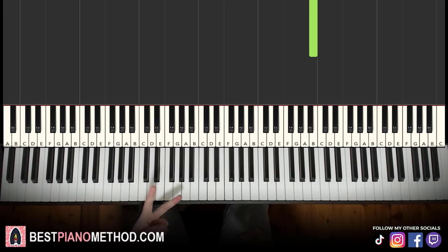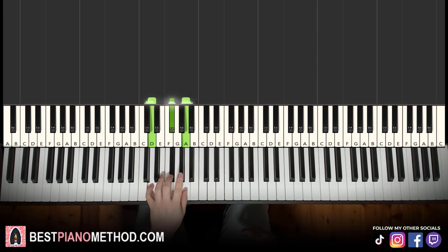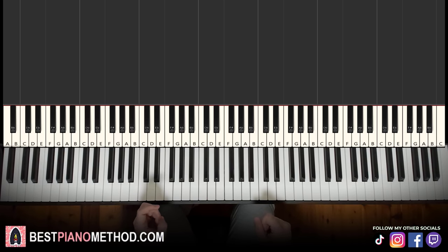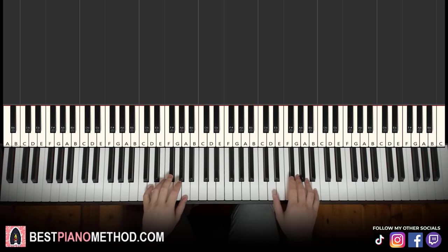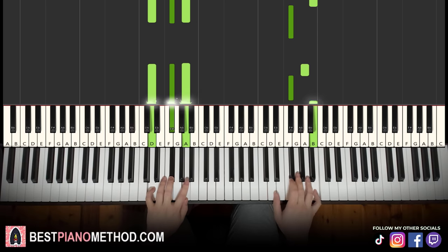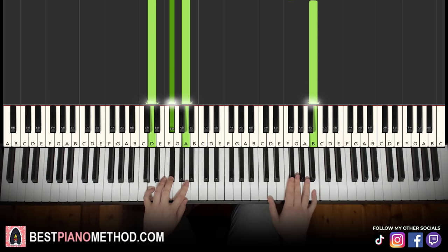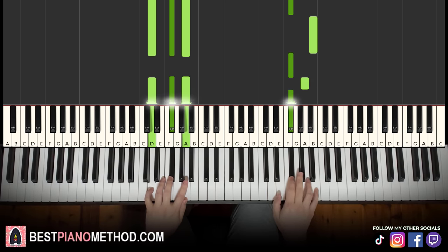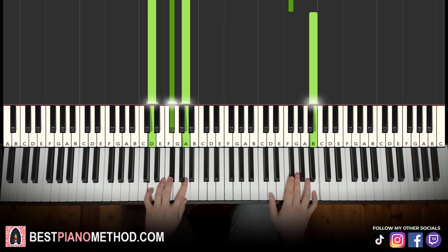For the left hand we have two chords — both are D major: D, F sharp, A. Putting both hands together, it goes: A in the right hand and D major in the left hand together. That's it for the first part.